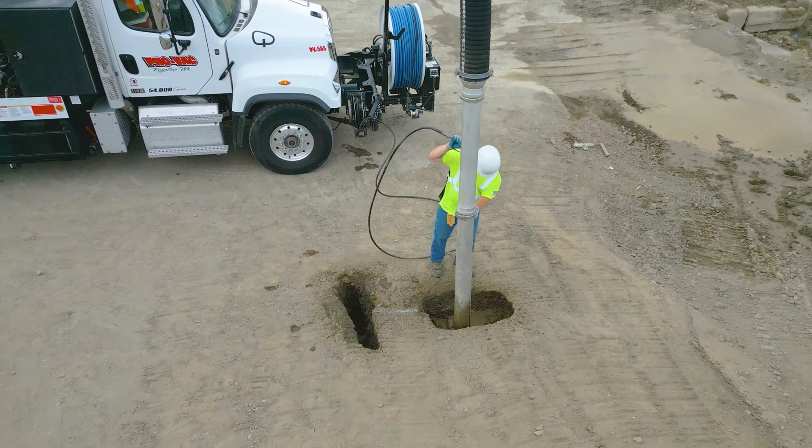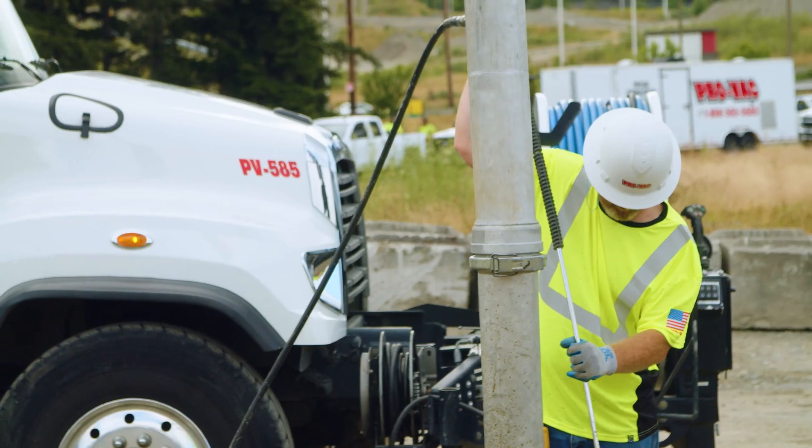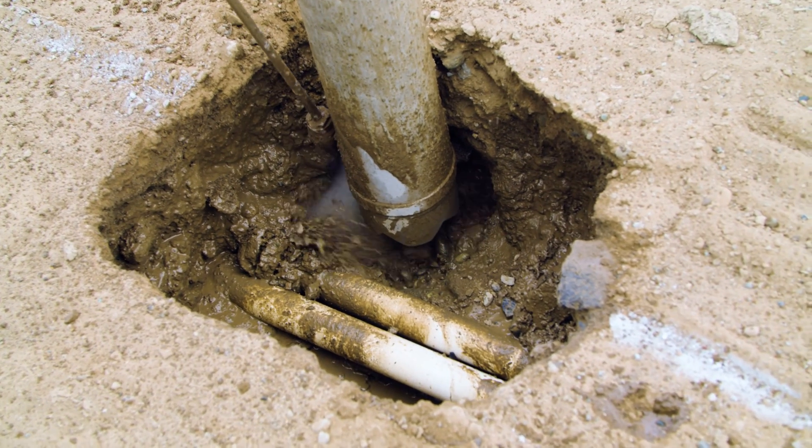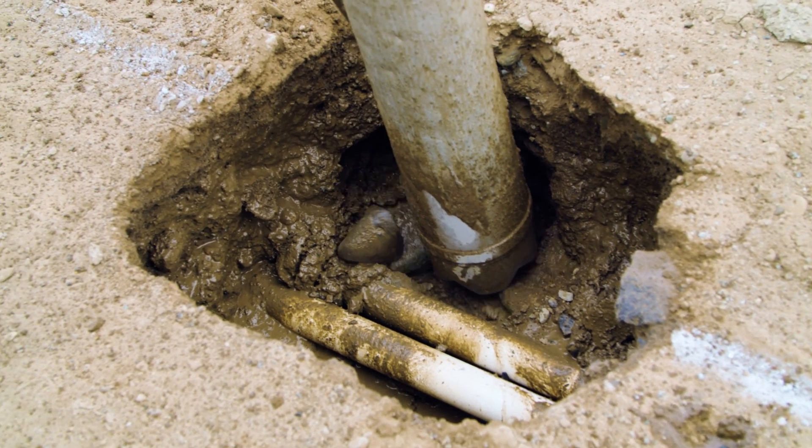The Hydro-X is pretty self-explanatory. We're cutting through soil and doing excavating work with air and water. It's a non-invasive way of using high-pressured water and vacuum to locate any gas, sewer, communication, water lines, or fiber optic.